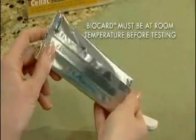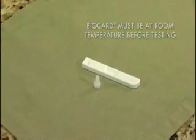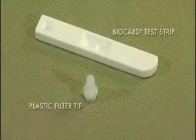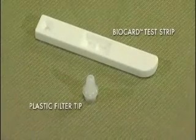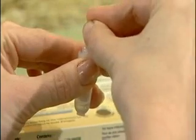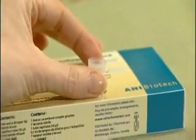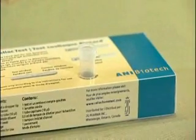Then, take the BioCard test strip and the replacement plastic filter tip out of the aluminum pouch. Place the BioCard test strip flat on a level, dry surface. Prepare the vial containing the buffer by removing and discarding the cap, and pushing the vial into the marked holder in the back of the outer box.